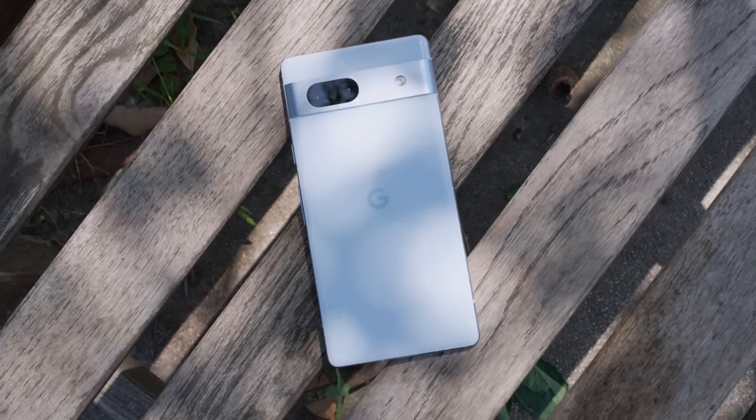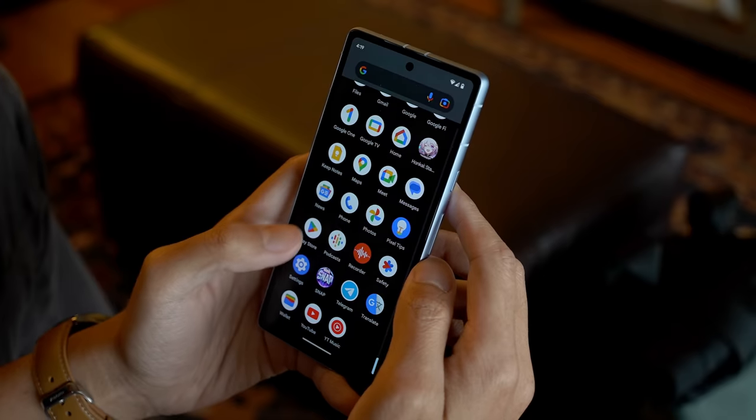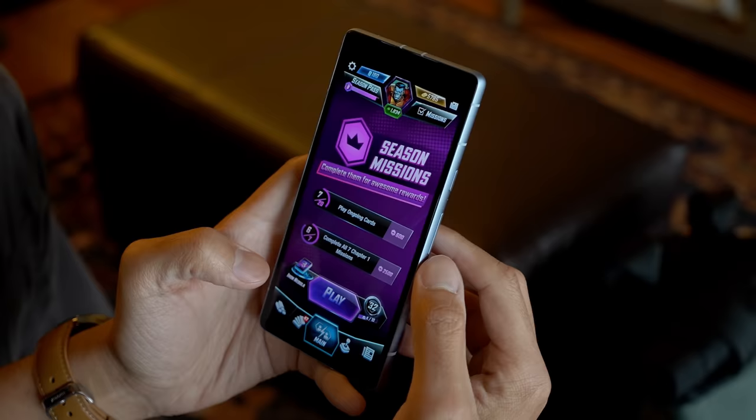That brings me to a couple of points I want to make about the design of the Pixel 7a. Really, all of the A-series smartphones — these are supposed to be somewhat smaller smartphones than most of the flagship phones that you might be used to seeing on this channel.